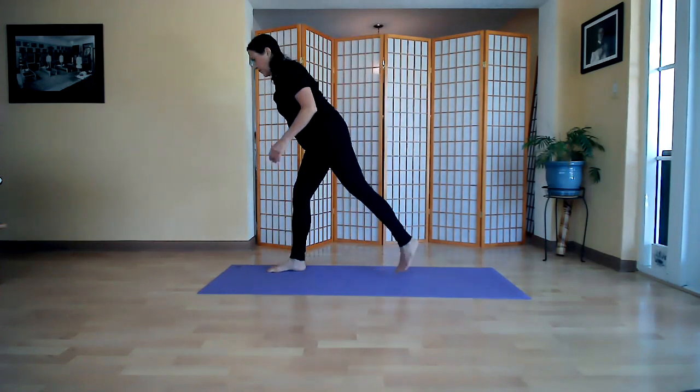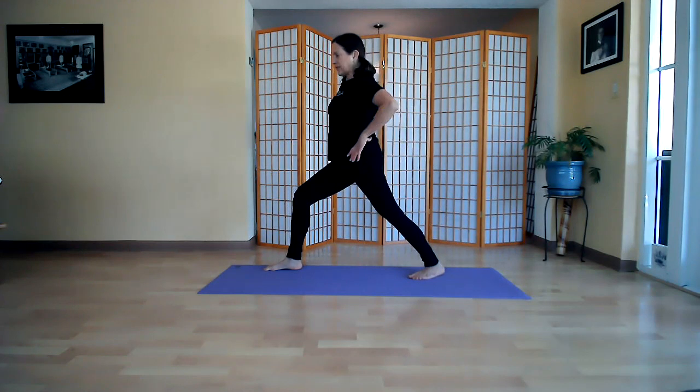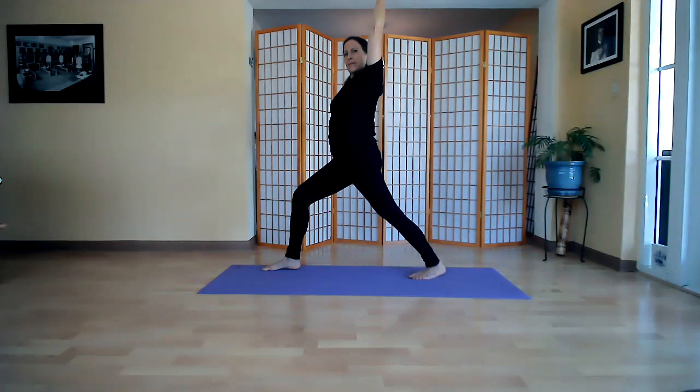Step your right foot forward, your left leg back. Bend your knee — it's almost like a warrior but more narrow. You're going to feel a stretch in your calf. Hold the stretch. Now if you pick your arm up, where do you feel that? When you pick the arm up you feel it all the way down the leg. Breathe.